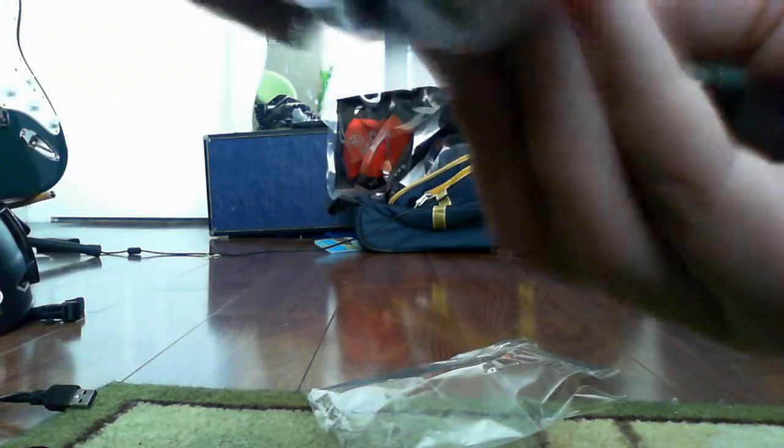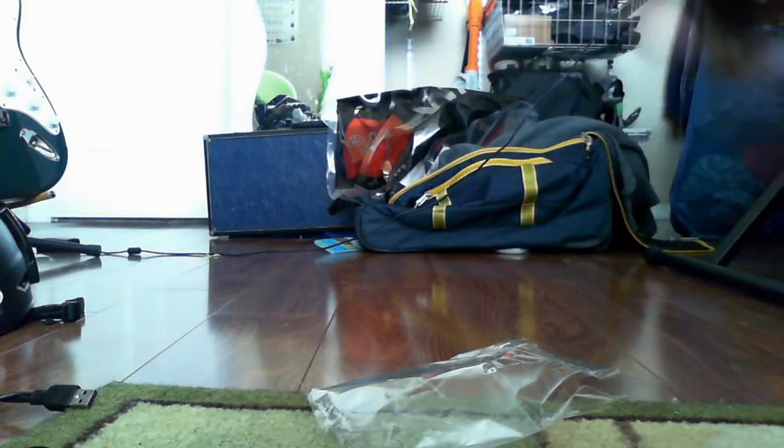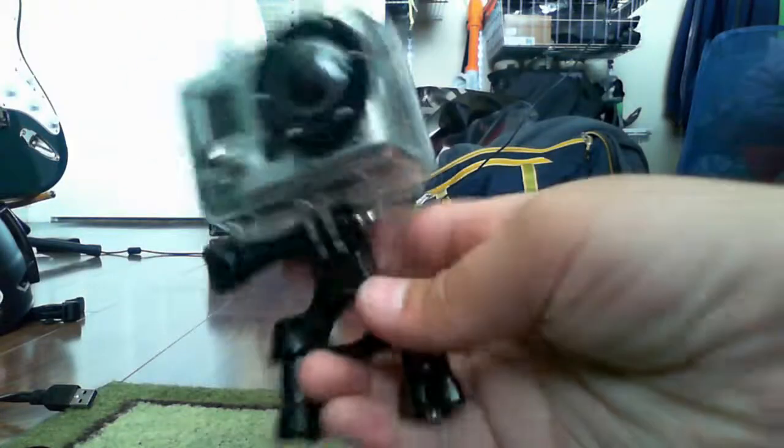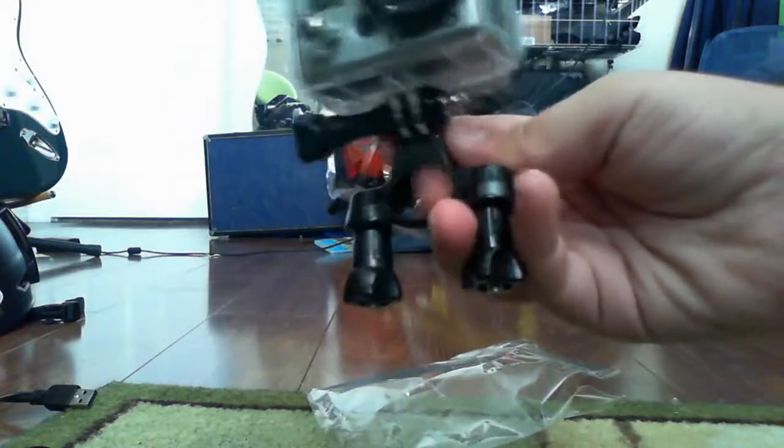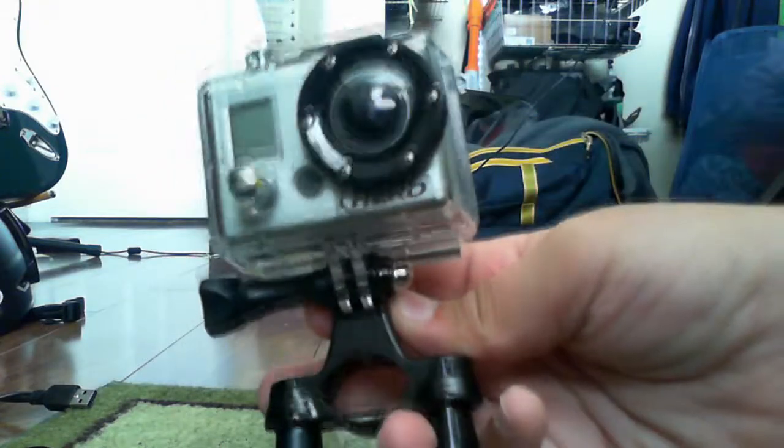Put that right on there, pop that in like that, screw it right in. That's what it looks like on your handlebar — the handlebar would be right here where my finger is. It's pretty nice.